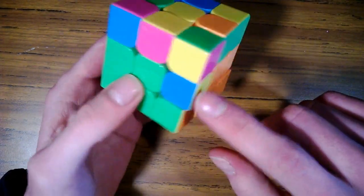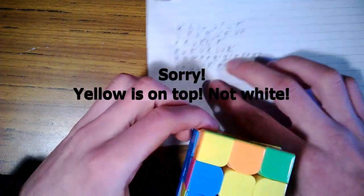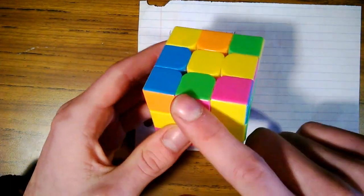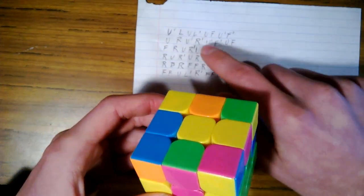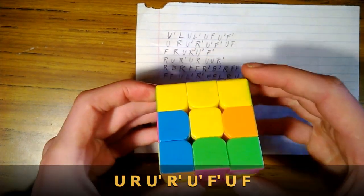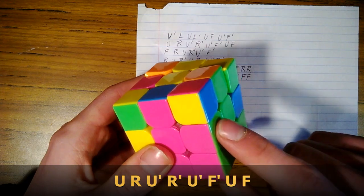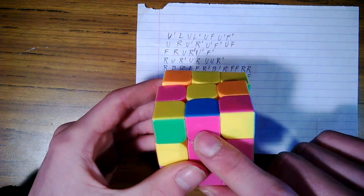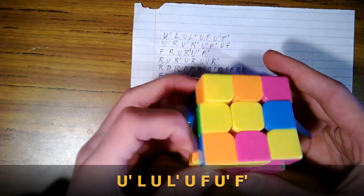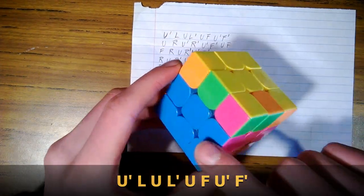Now we're going to solve the middle layer. We're going to hold white on the top. We're going to put this green and pink piece in — it has to go to the right, so we use the second move: upper, right, upper inverse, right inverse, upper inverse, front inverse, upper, front. Now it's in place. We have pink and blue here — line up the pinks. It has to go to the left, so we use the first move: upper inverse, left, upper, left inverse, upper, front, upper inverse, front inverse. Now that's in place.